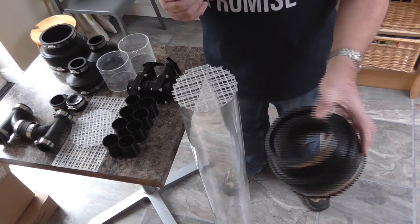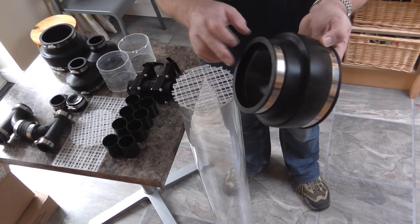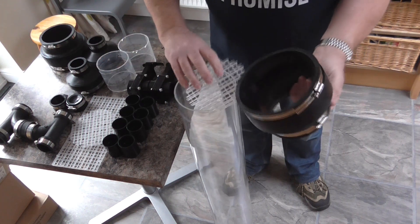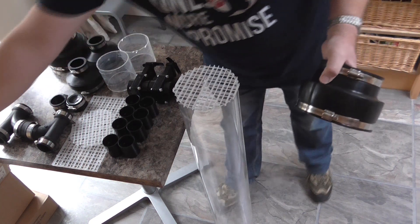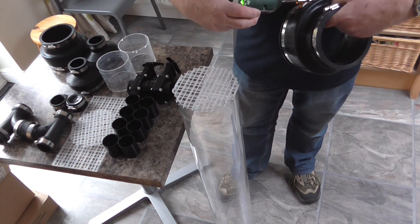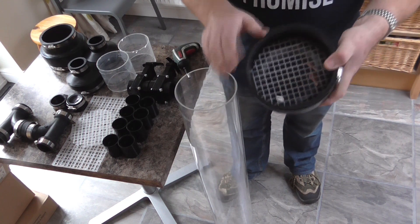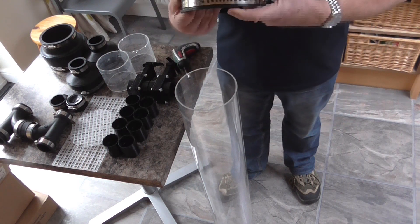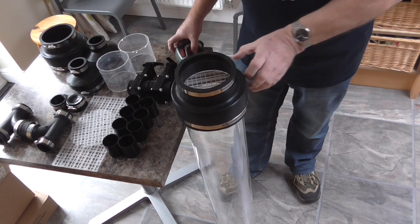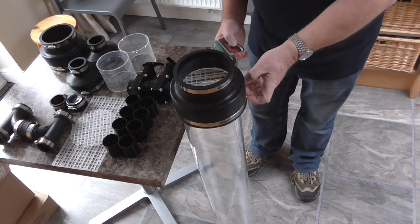Next we've got an adapter here - this is a 160 to 110mm adapter, but with 150mm size it fits quite nicely. What we need to do is fit this grid inside like that, then we can fit that on the top and tighten it on to the 150mm pipe.